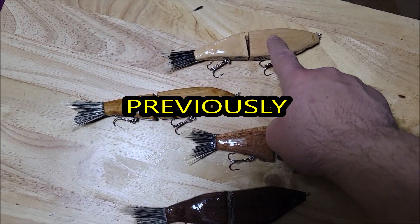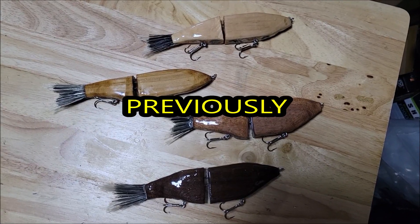Walnut, mahogany, cypress, pine. We're gonna see which one swims best.